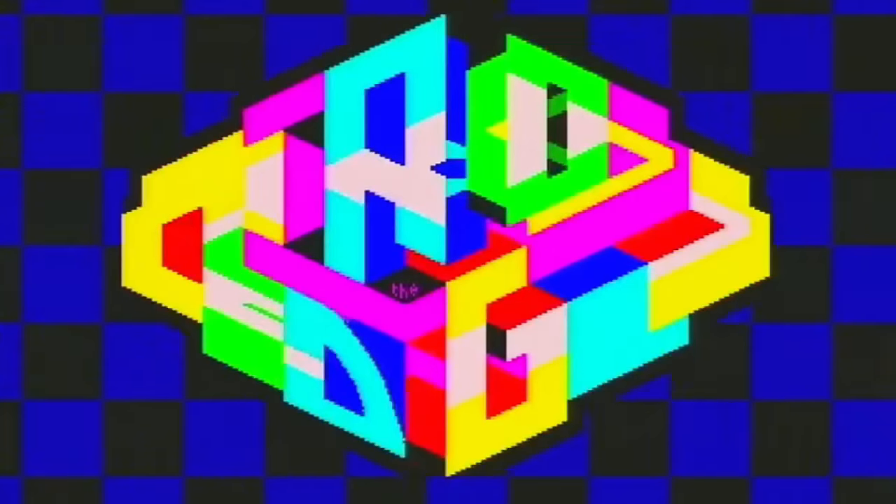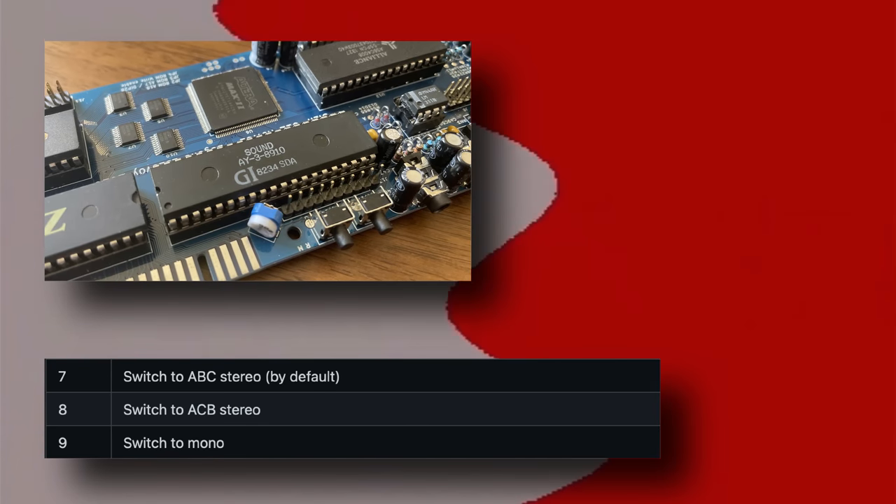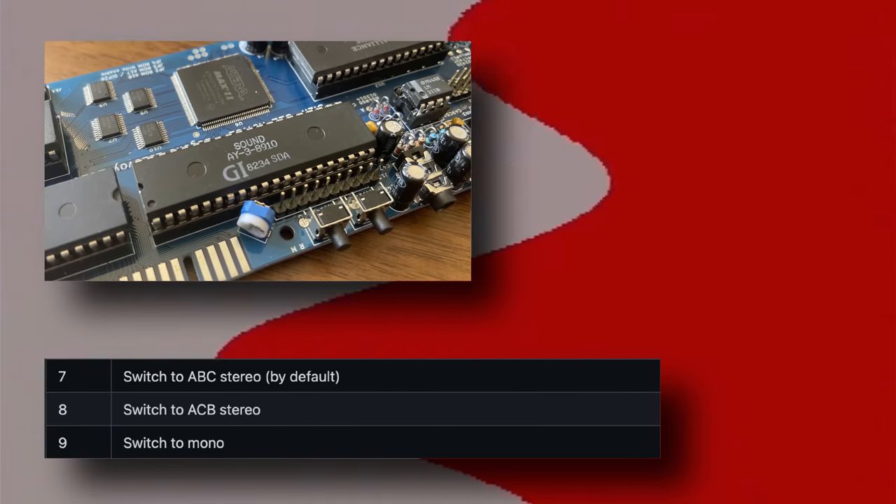We have a real AY8910 programmable sound generator, with switchable stereo configurations, and we also have mono COVOX digital sound samples, and SoundDrive, which is a 4-channel stereo COVOX — which puts the audio of this Spectrum into another stratosphere. Listen to this.